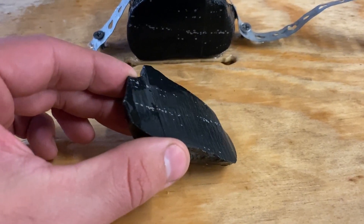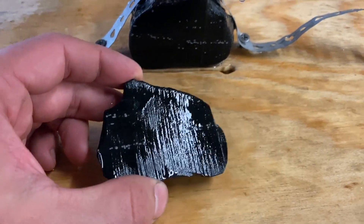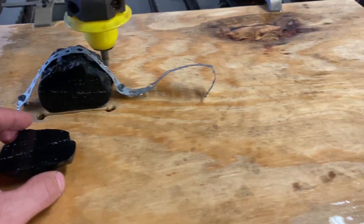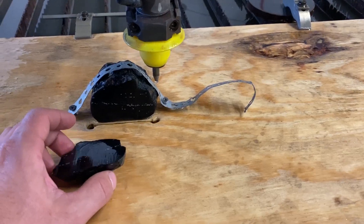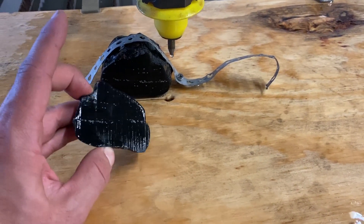That is a perfect cut. We had the speed just right — that is our baseline. Now we're going to run all the other materials at that same speed and compare the amount of damage and the cleanliness of the cut.